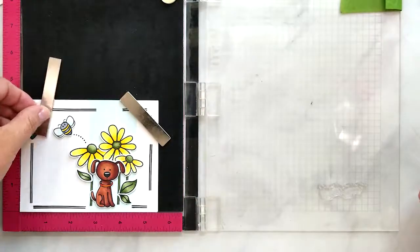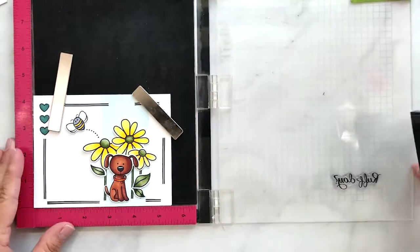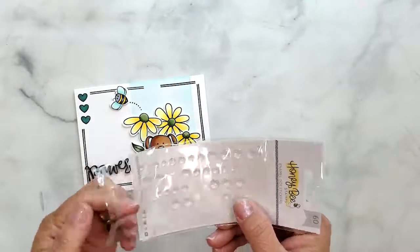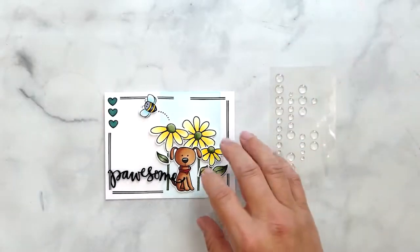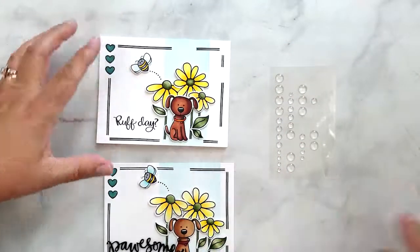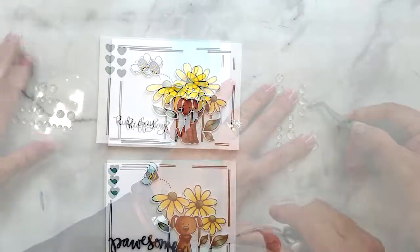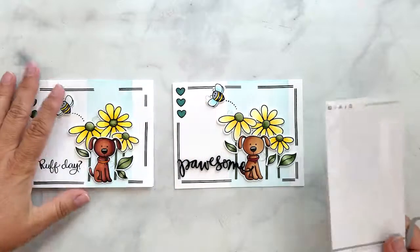I'm stamping sentiments using VersaFine Onyx Black ink — I'm using 'Rough Day' on this one. I die cut the possum sentiment with three layers in black cardstock to adhere to this card base. I'm using Honeybee Stamps clear glitter enamel dots to finish these off. So cute — I love the way these turned out!